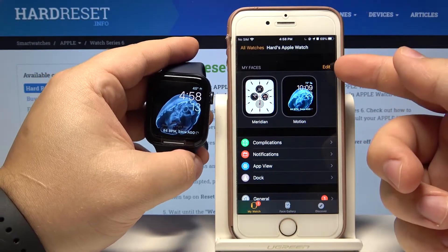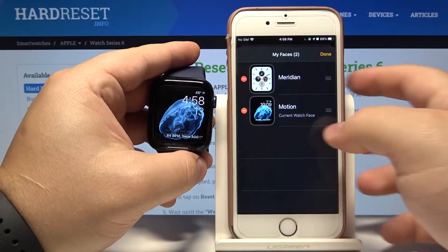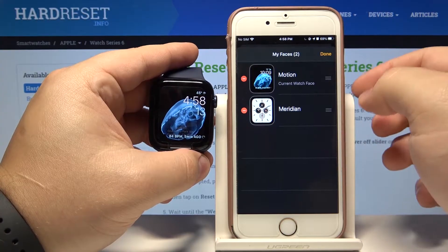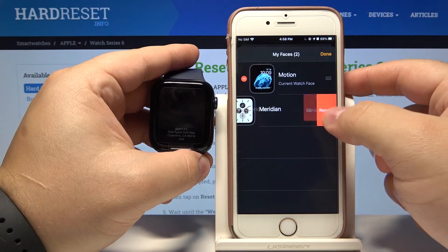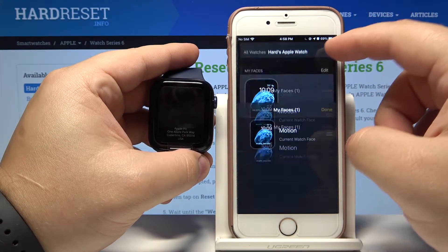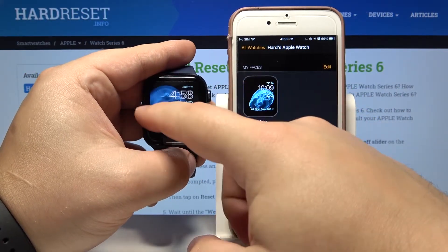We can tap on Edit to edit this list. Here we can change the order of the watch faces on our watch. We can remove one by tapping the minus button next to it and then tapping Remove. Once you're done, simply tap Done. As you can see, now we have only one watch face.